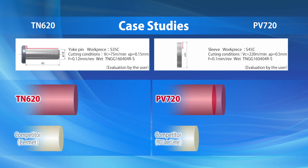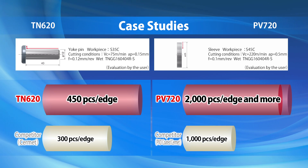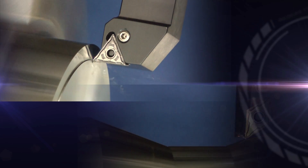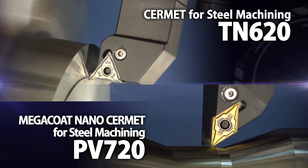Test after test has shown the longer tool life and increased performance of TN620 and PB720. Talk to a Kyocera representative to see for yourself how these new Cermet grades can improve your steel machining.